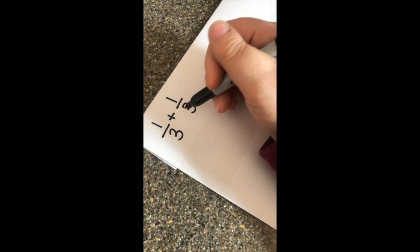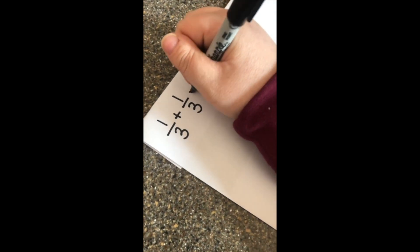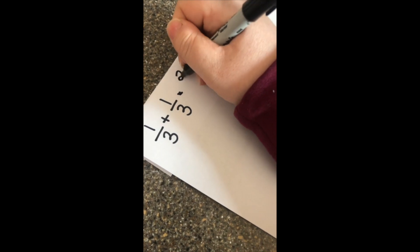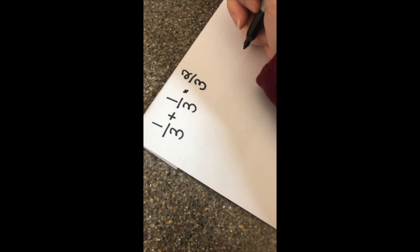Since the denominators are both the same, we just have to add our numerators. One plus one equals two, and our denominator stays the same. So you would need two-thirds cups of butter.